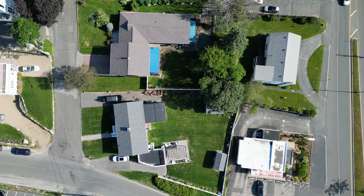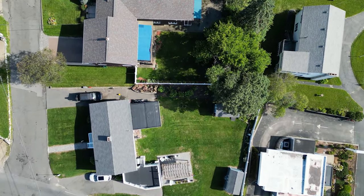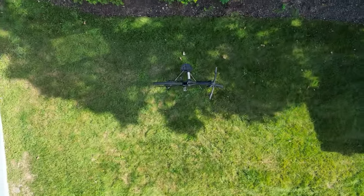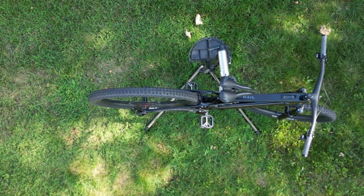If you follow this channel for any length of time, you know I love to mountain bike. I've been doing it for three years solid, and you need to see what just landed in my backyard. In order to see that, you're going to want to sit back, relax, and check this out.